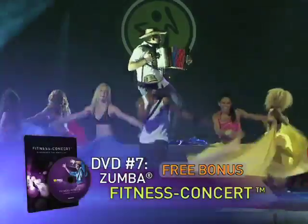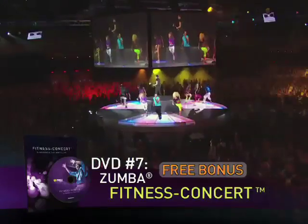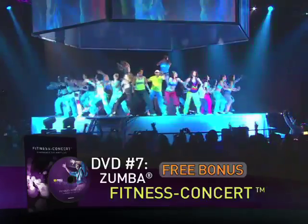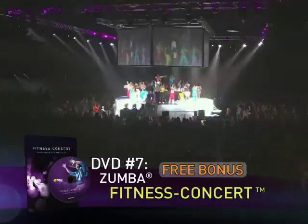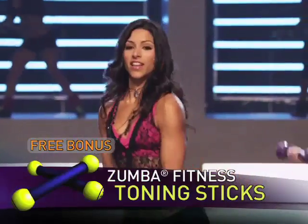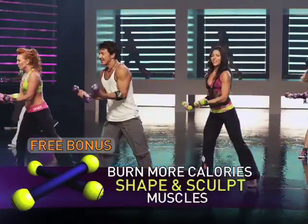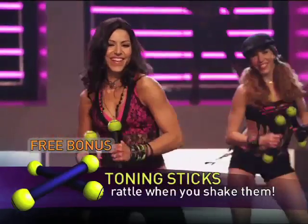Next, Zumba breaks new ground with our revolutionary Zumba Fitness Concert — it's a rock concert and a workout all rolled into one. You'll feel like you're in the middle of the biggest Zumba fitness party ever. And finally, you'll receive our newest Zumba Toning Sticks. These light hand weights help burn more calories and shape and sculpt your body even faster. They rattle when you shake them to make it even more fun to move with the music.